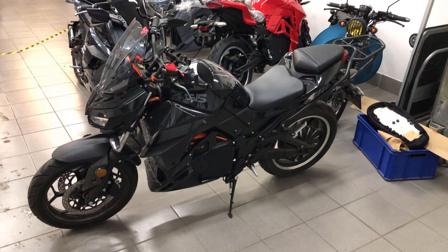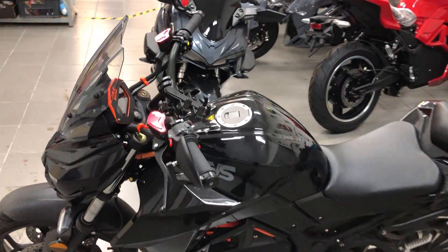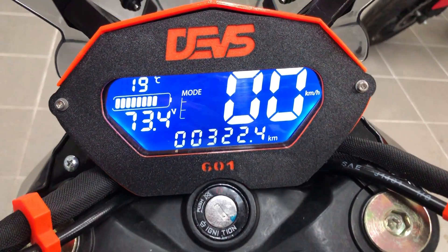A friend of a friend is building electric motorbikes — the one you can see right now — and he asked me to help him with the display, to use a color LCD to replace the current segment display.